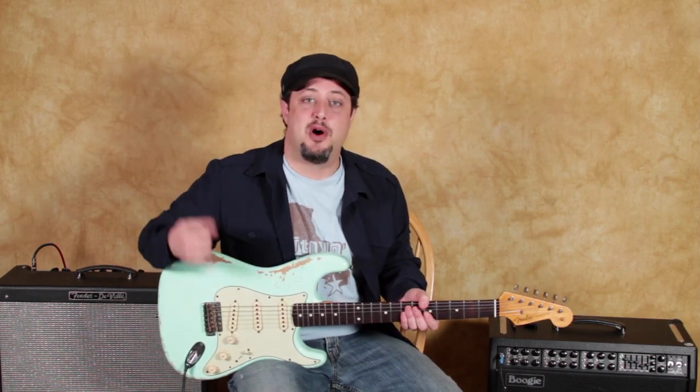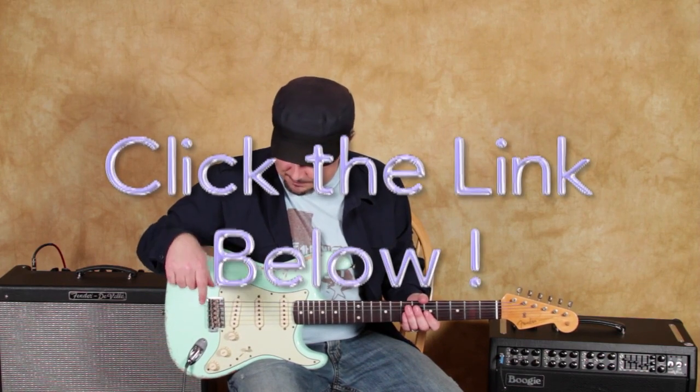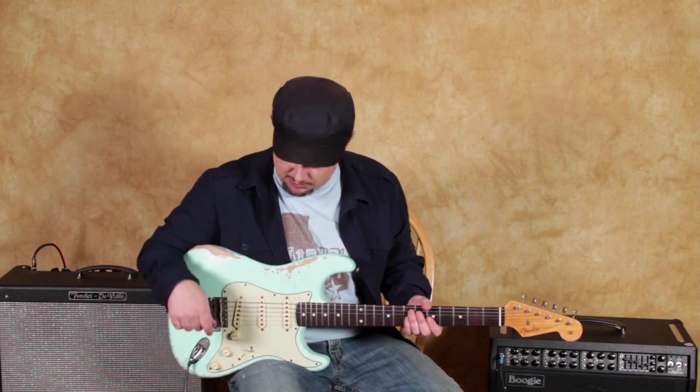Also, I have some bonus blues licks — you can click that link and I've got some awesome famous-style blues licks that you can check out. I really appreciate that.